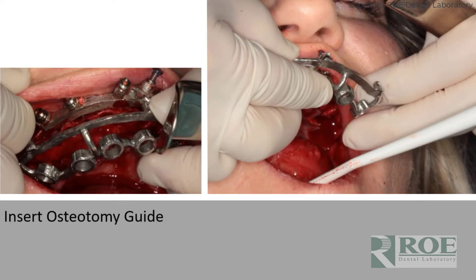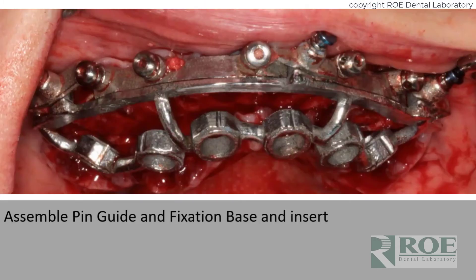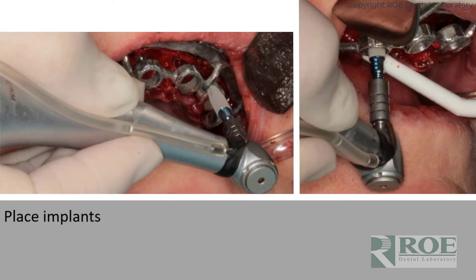Then the osteotomy guide is seated. The osteotomy guide comes in a few different variations depending on the guided kit and how far along we are with our development. There will be two nubs or perhaps six depending on the guided kit you're using. These indicate indexing and rotating of the implants according to the specific implant, implant mount, and guided kit. In this case these are angled, with a hex and a mark for the rotation. Seat the osteotomy guide and go through the progression with the fully guided or partially guided kit — it must be a guided kit, not a regular kit. The spoons, hubs, and tools will be used to make the osteotomies.